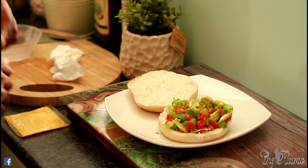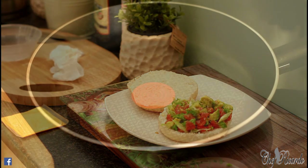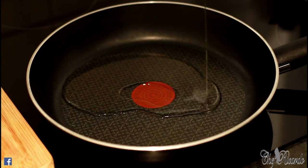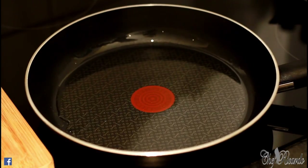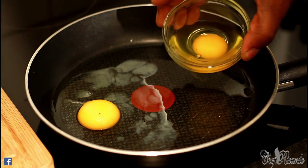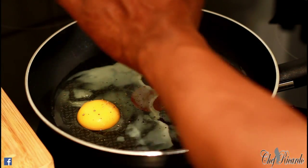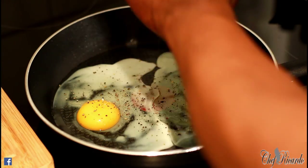Next we're going to fry the egg. Get a medium-sized frying pan on the stove and add roughly two teaspoons of olive oil or vegetable oil — whatever you have at home. I turned on my stove a few minutes ago and cracked my eggs into a bowl. I'm going to pop the eggs in gently before the oil starts to spit. Then add a little bit of salt and pepper.